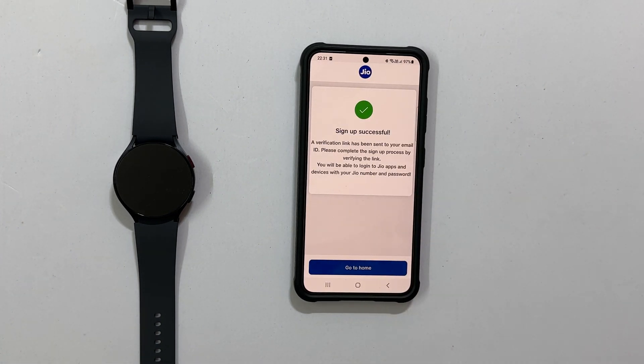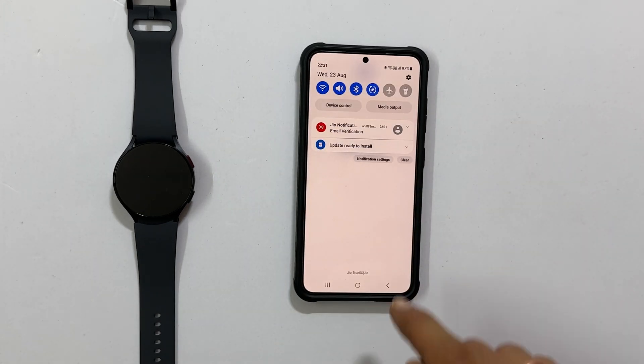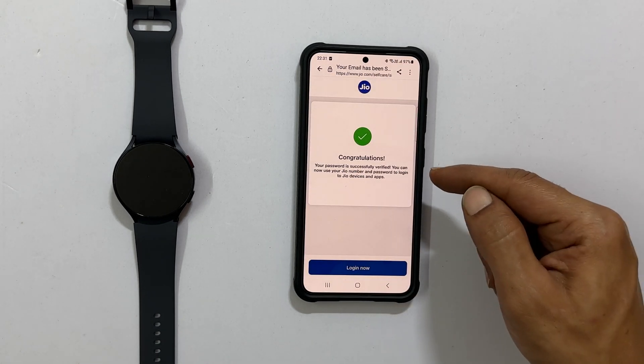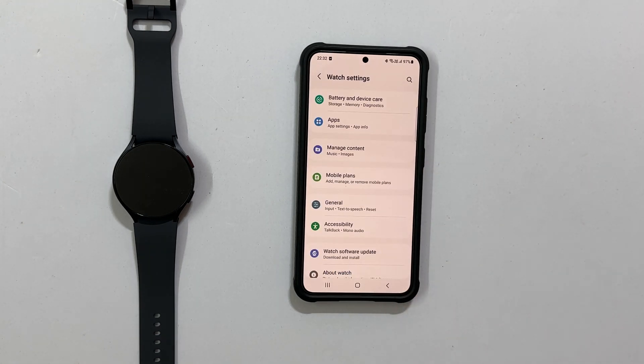Now it says Sign Up Successful. Tap Go To Home. You will receive an email with a verification link — open it to verify your email. Now you have the Jio account, so go back to the Wearables app.